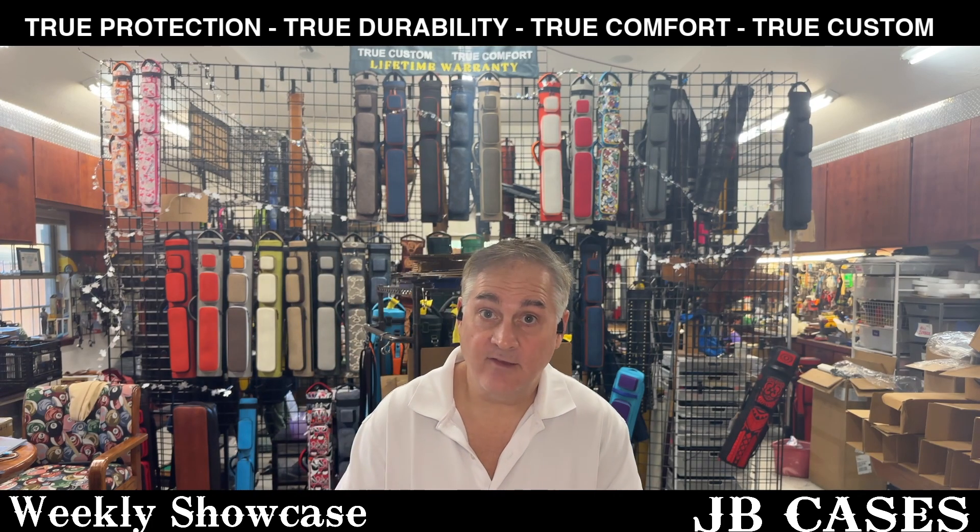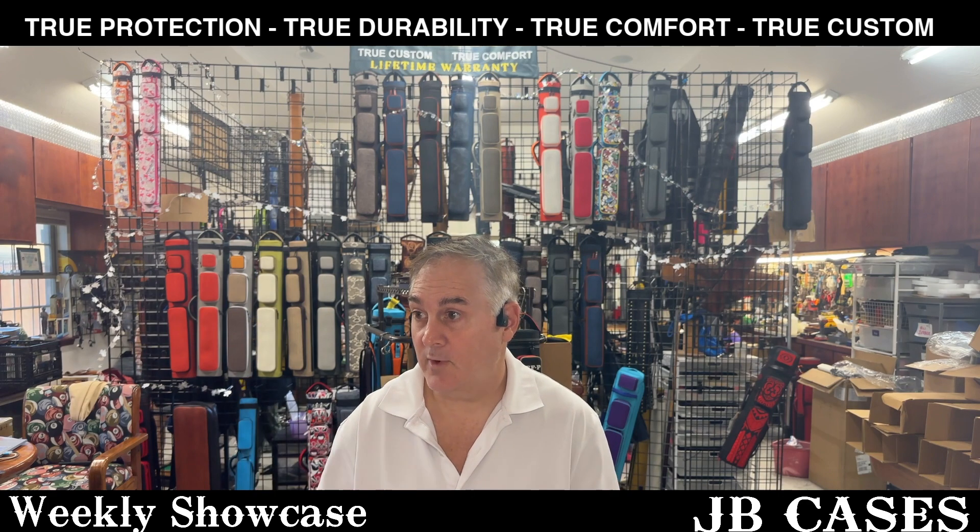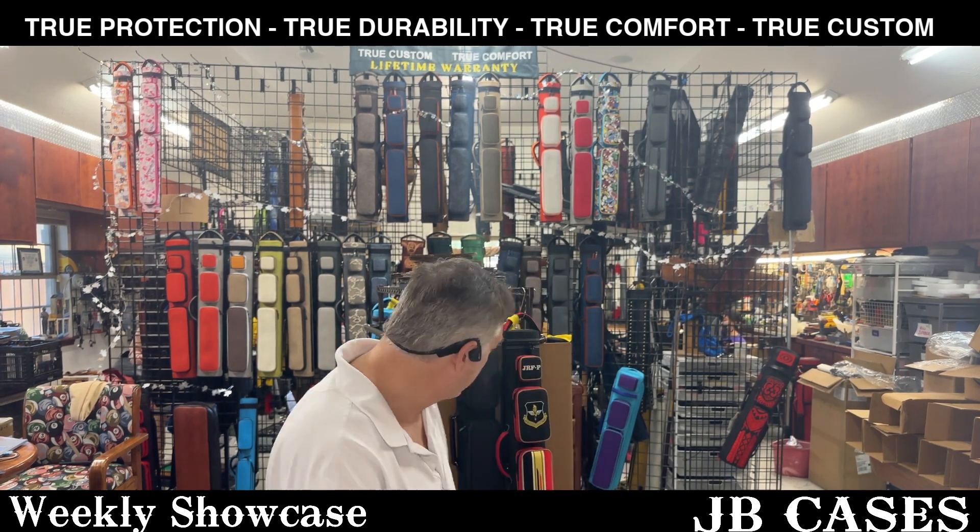Hey everybody, this is John Barton, JB Cases. This is our weekly showcase for the week of Monday, October 14th. Let's jump right in.